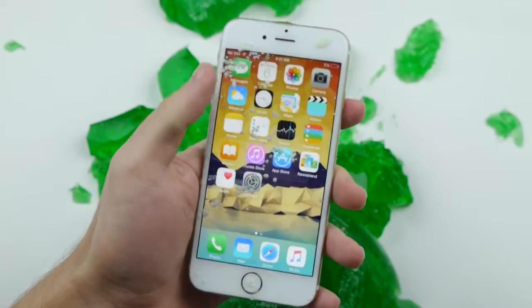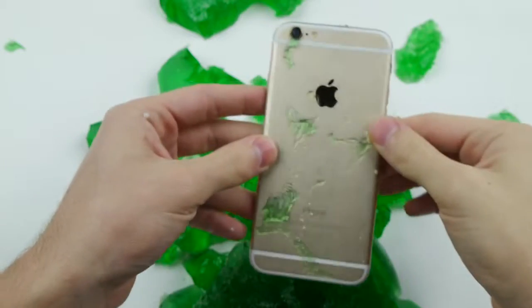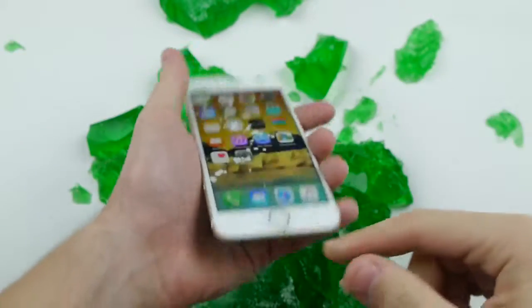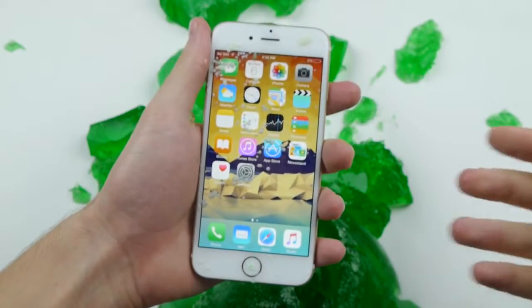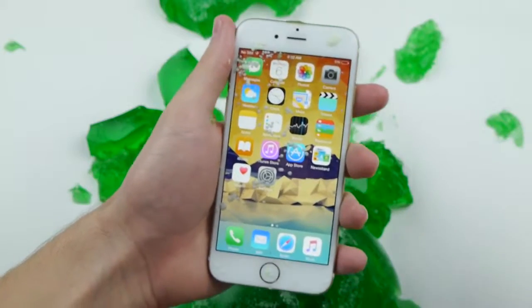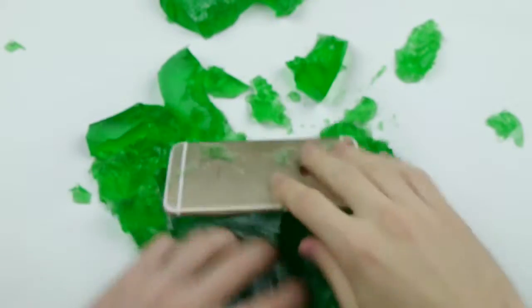No SIM card, but just the overall condition — considering this was completely liquid that could have been absorbed in there and could have done some damage — and 9 hours — it comes out fine. So it just killed the battery. It just died because the display was continuously on. But that's it. So it can survive in Jell-O.